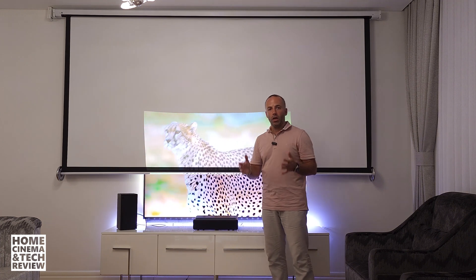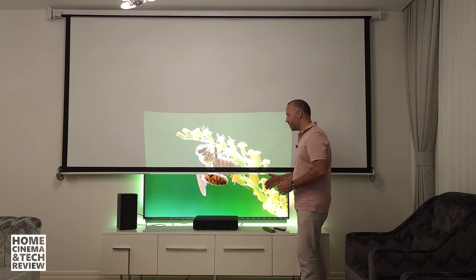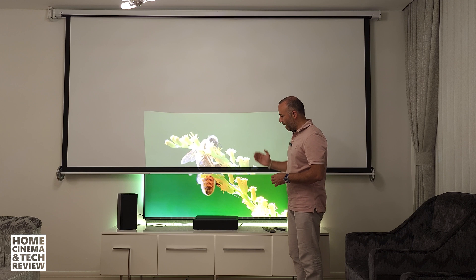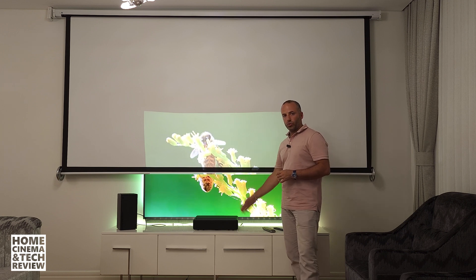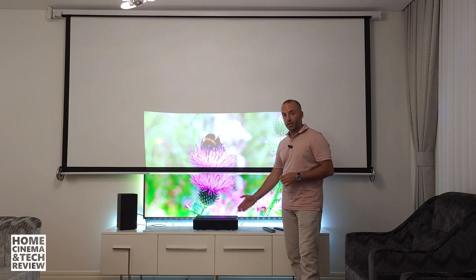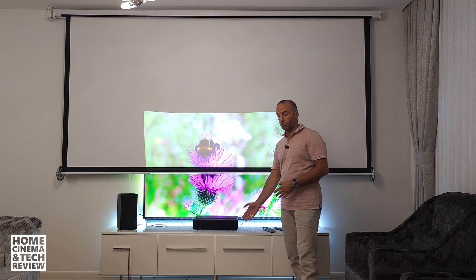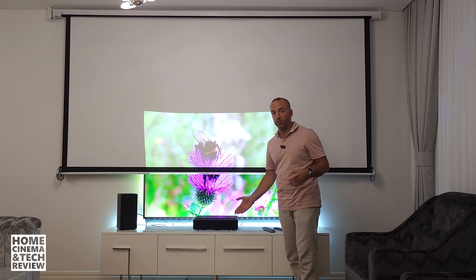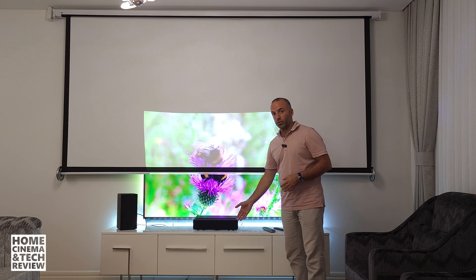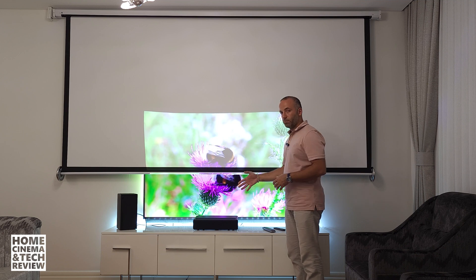But you don't have to use your projector on a big screen. Projectors can also deliver something like this — the TV is 65 inches and the projector is tuned to 65 inches. The projector we have is a Xiaomi laser ultra short throw 4K. It can deliver up to 150 inches, but no TV can give you a 150-inch image at this price point — around $1,500 entry level.